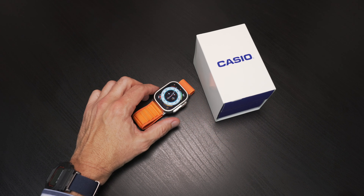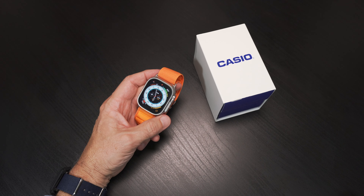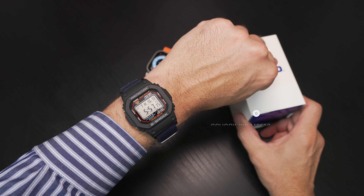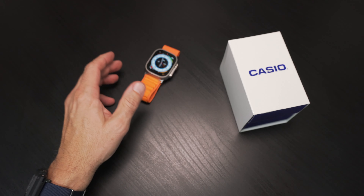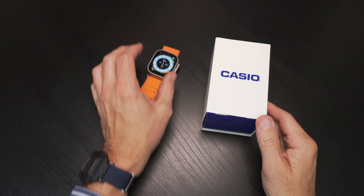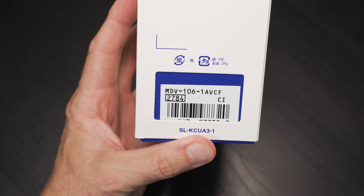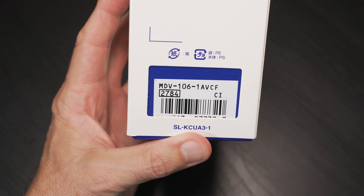Hello, welcome back to the channel. Yes, it's true I've been going through a little bit of an Apple phase lately with my Apple Watch Ultra and my Series 8, but that's not going to stop me from coming back to the basics and that's Casio. Here I've got my G-Shock GW-M5610 with a little NATO action going, and I found another watch today that I've been meaning to get to for years. Let's put Apple aside and get a closer look at this brand new for me watch that's been around for many years — the MDV-106, the Casio Duro.